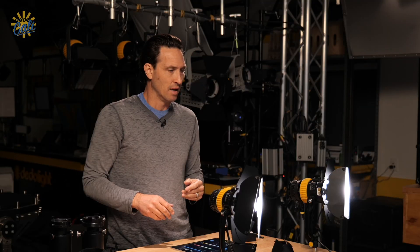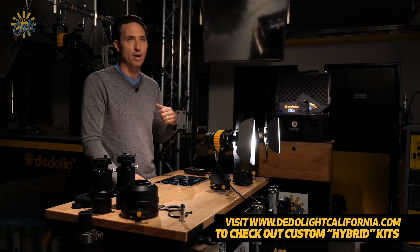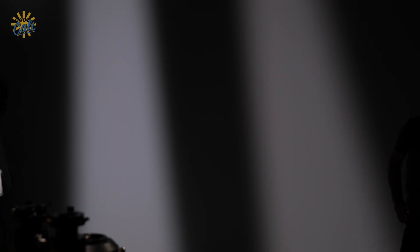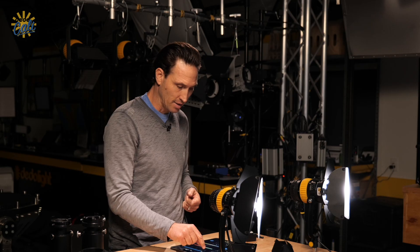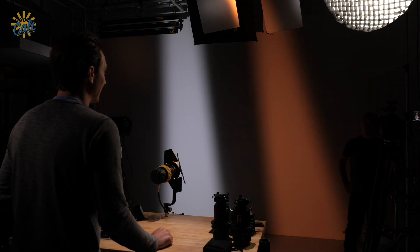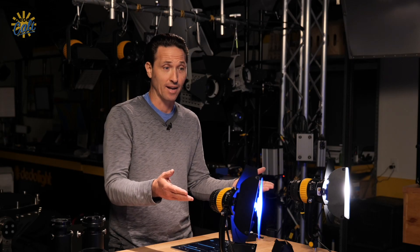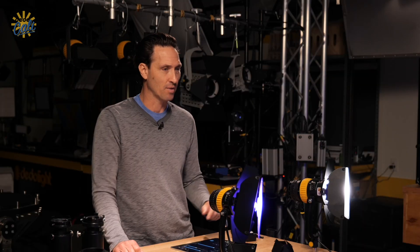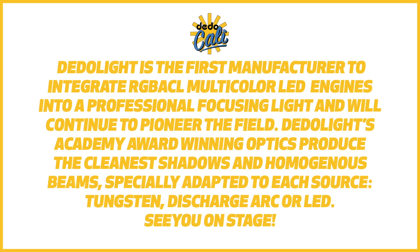To wrap it up, having both of these lights in your arsenal would be my choice. I'd want the punchiness of the bicolor light for the most used spectrums on set — that's 90% of the time. Then I'd want the full-spectrum multicolor light to do everything else that a bicolor light can't do well. They're wonderful siblings that actually get along, and I'd bring them everywhere together. My recommendation: set them both up and get as much creative flexibility as you can on set.